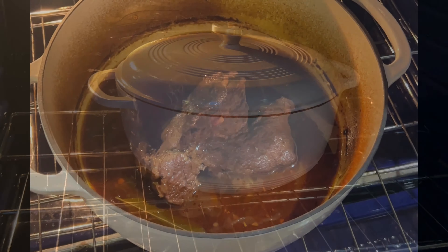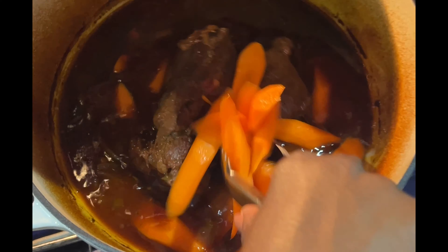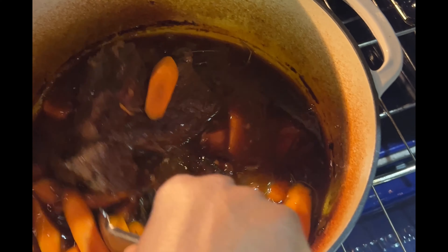Now it's time to add back in the chuck roast, and then we're going to transfer everything to a 300-degree oven and allow it to cook for an hour and a half.